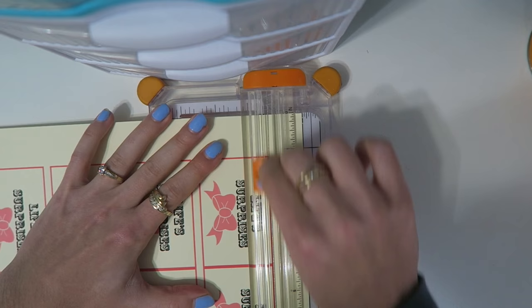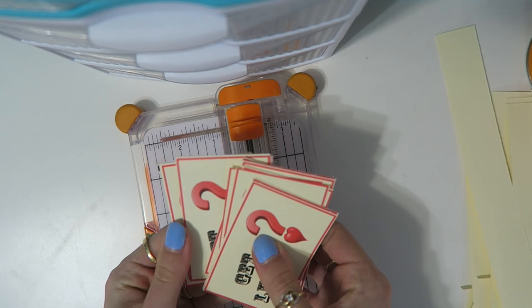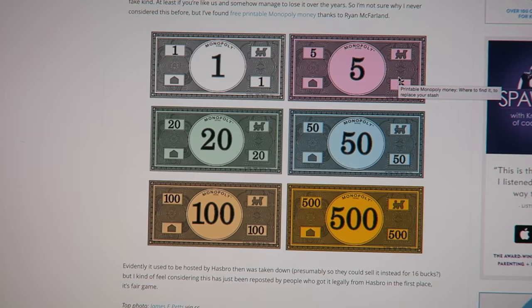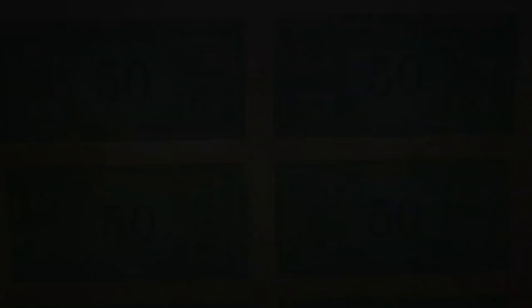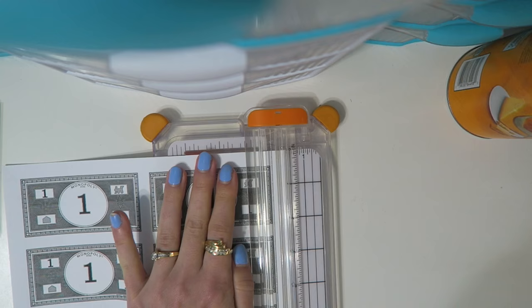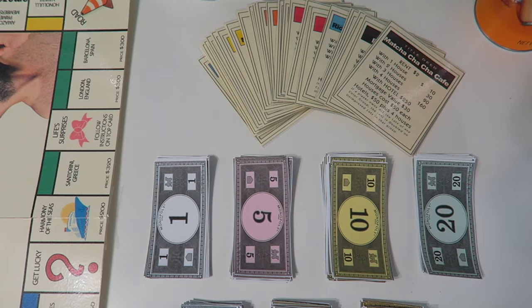There's a lot of cutting and trimming — now I'm cutting out all of my Life Surprises and Get Lucky cards. I didn't laminate these just in case I want to change them in the future, and also because laminated cards would just slide off each other during play. For the Monopoly money, I found it printable online — I'll link it down below in the description. I printed 4 of each page, though you'll need a lot more if you're actually playing the game. Now you just cut out all of your money as well.